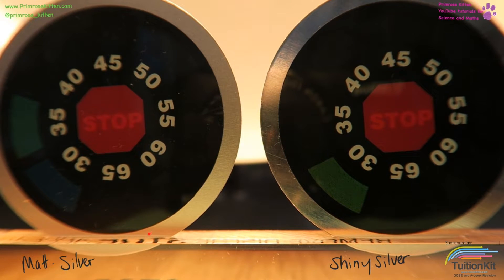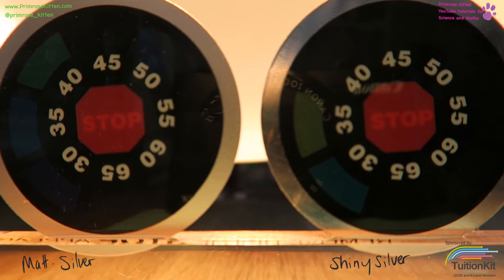In this first experiment we are going to be looking at a disc that has a matte silver backing and a disc that has a shiny silver backing. Along the side is thermochromic paper that will respond to temperature changes. You can see straight away that the matte one is increasing temperature faster than the shiny one. The matte one is increasing temperature much faster — it is absorbing more radiation than the shiny disc.